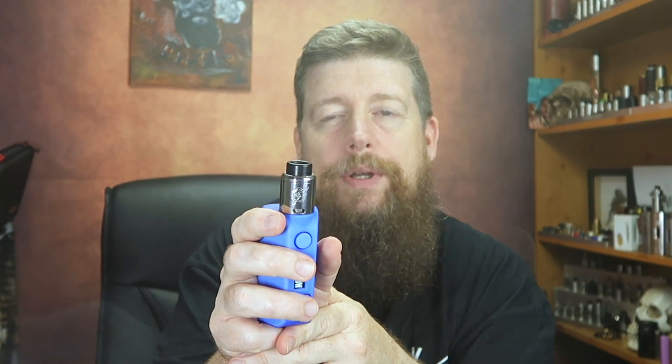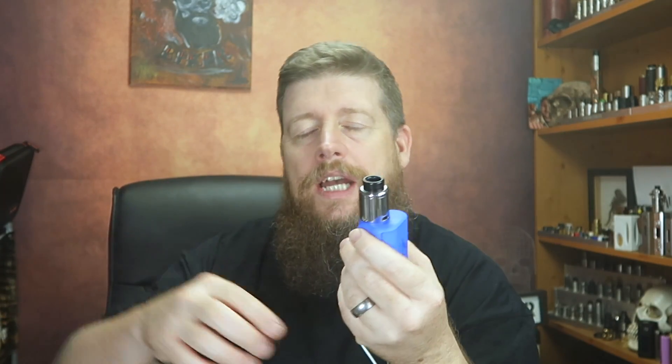That does give us a little more restriction and you can restrict it further if you wish. I wouldn't say this is ever going to be a mouth-to-lung RDA — that's certainly not what it's designed to do. Because of the airflow going in under the deck before coming up through those three quite large slashes underneath where the coils go, as an MTL it would be rubbish. But that's not what we're here for. I've got the thicker wider bore tip on here at the moment.